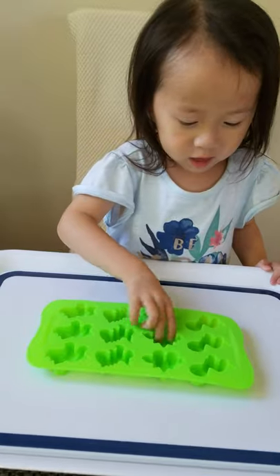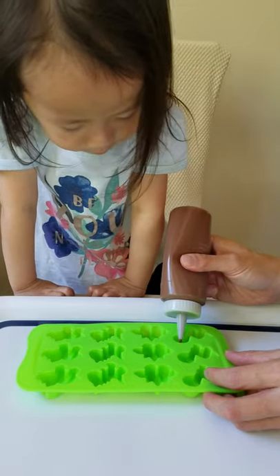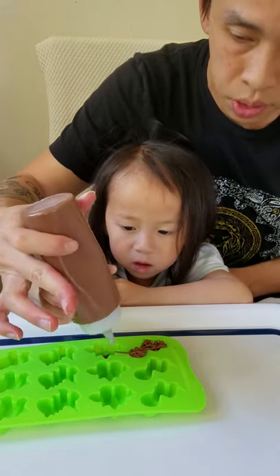We got dinosaur molds. A dinosaur. You want to do the triceratops? Here, you can try. Squeeze.